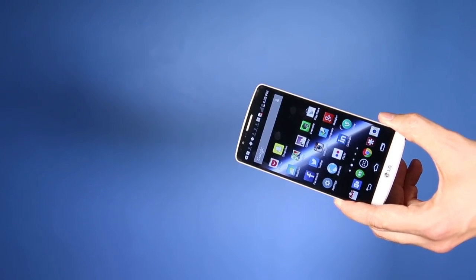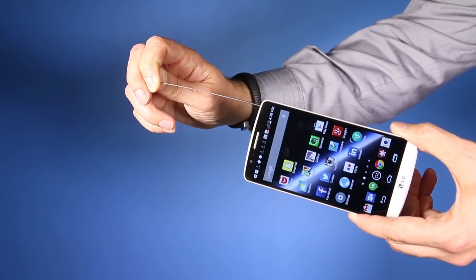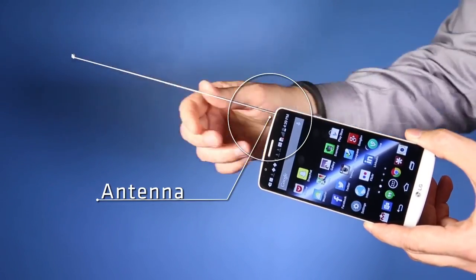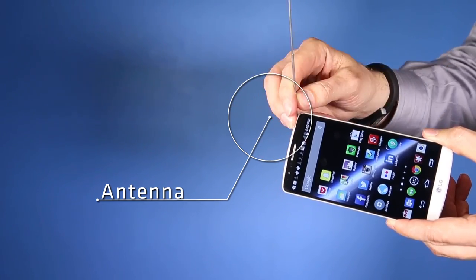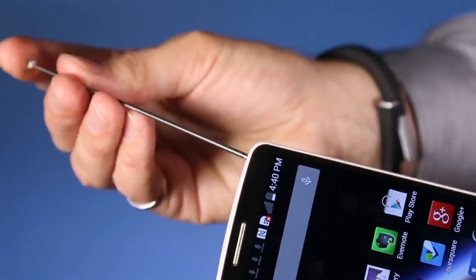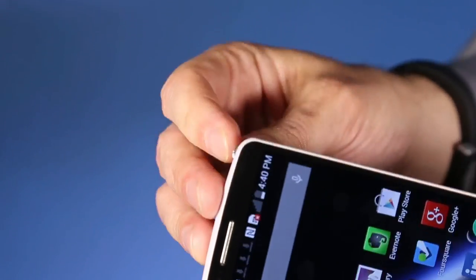It's got a nice design and it also has a little surprise for you on top — here is the antenna. Now keep in mind this is the Korean model which also comes with digital television service. This antenna will likely not be in the North American version when it goes on sale this summer.